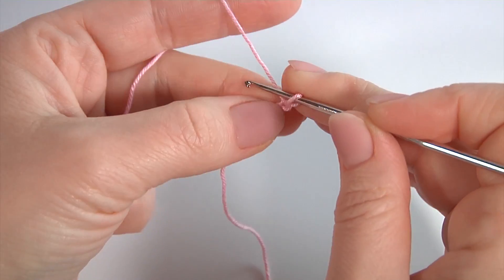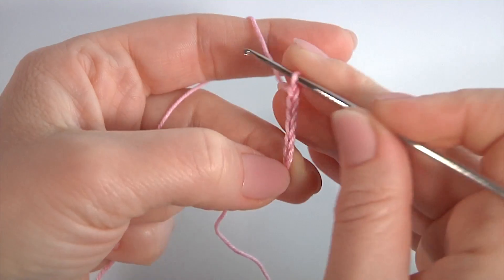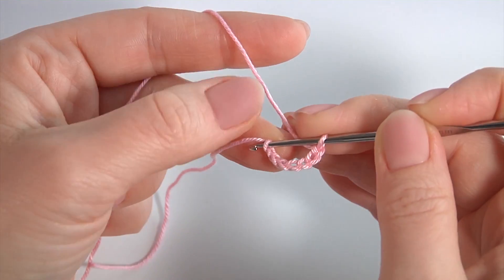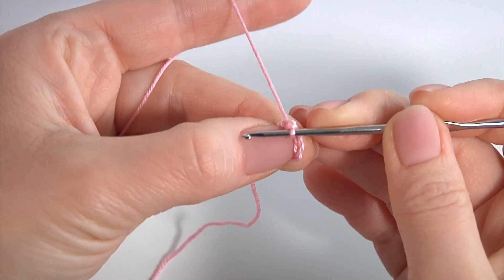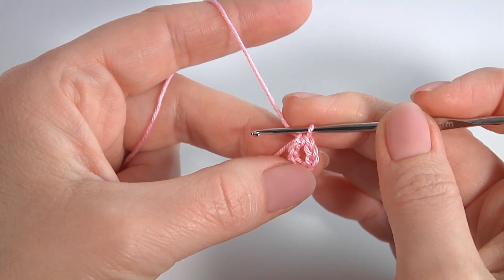Let's crochet the flower. To start, make a chain of seven — one, two, three, four, five, six, seven. The foundation chain is ready. Join the chain into a round by making a slip stitch into the first chain stitch. The ring is ready.